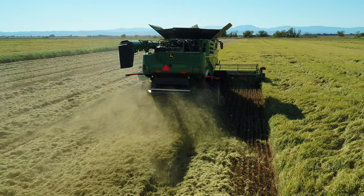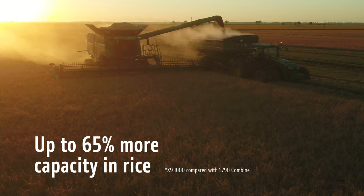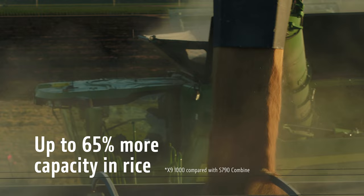Designed to handle increased yields without sacrificing grain quality, the X9 1000 delivers up to 65% more capacity in rice.